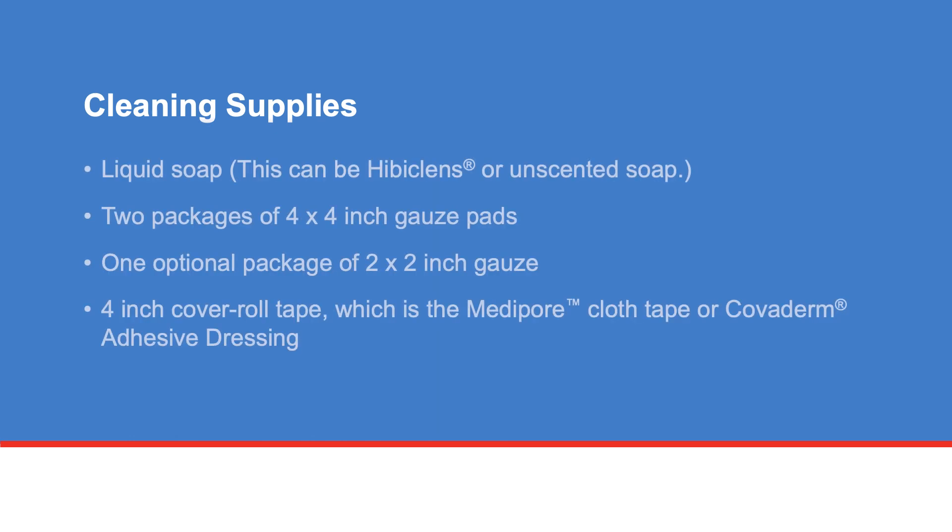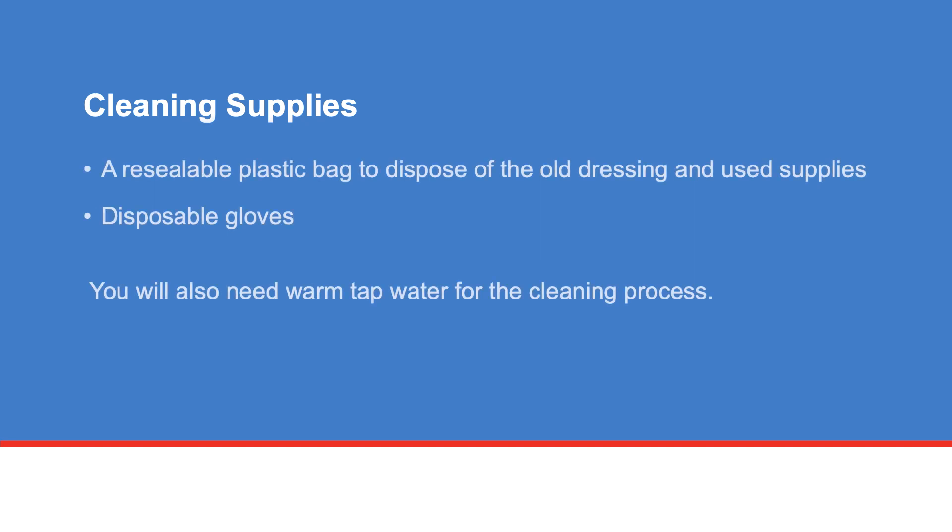The supplies include liquid soap — this can be Hibiclens or unscented soap — two packages of 4x4 inch gauze pads, one optional package of 2x2 inch gauze, four inch cover roll tape which is the Metapur cloth tape or Covaderm adhesive dressing, a resealable plastic bag to dispose of the old dressing and new supplies, and disposable gloves. You will also need warm tap water for the cleaning process.